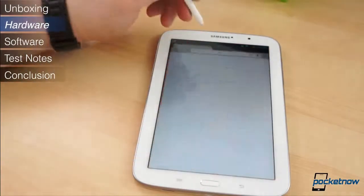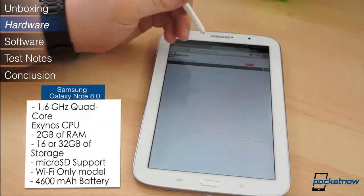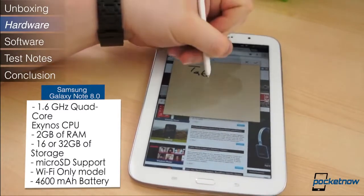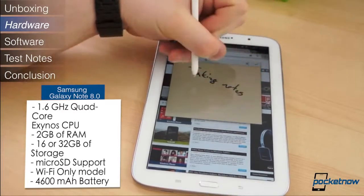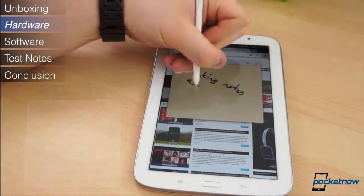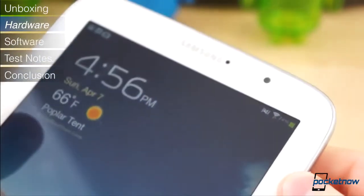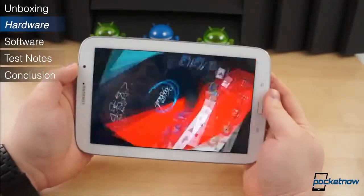The specifications on the Note 8.0 are solid. It has the same 1.6GHz quad-core Exynos chipset as the Galaxy Note 2, 2GB of RAM, 16 or 32GB of built-in storage with a microSD card slot, and a 4600mAh battery. But there's one specification that is undeniably poor — the display.